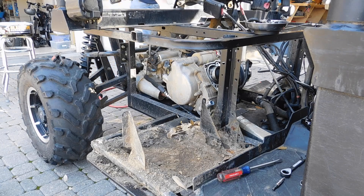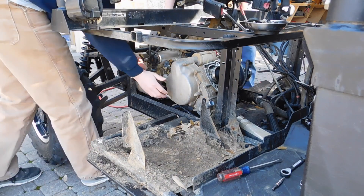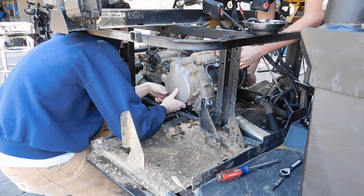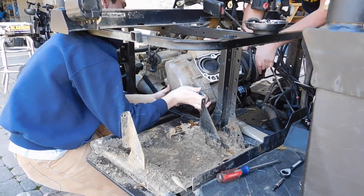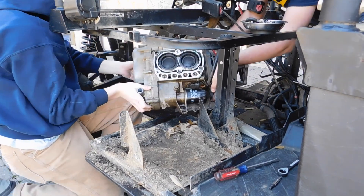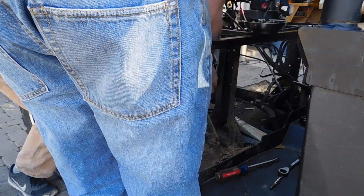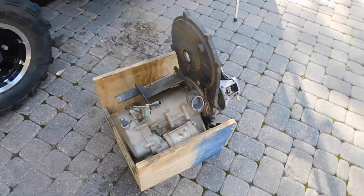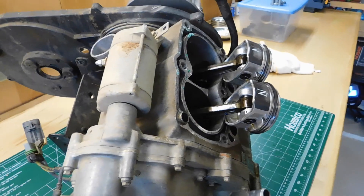Now we're going to pull the engine out. I think the best way to do it is to go through this window right here. Here it is — no longer in there. The next step is going to be getting it on the table and getting it reassembled. It's on the table now, and we're just going to begin the disassembly process.